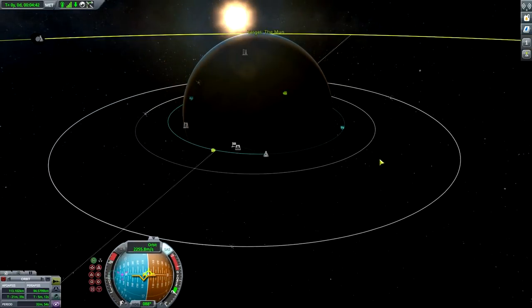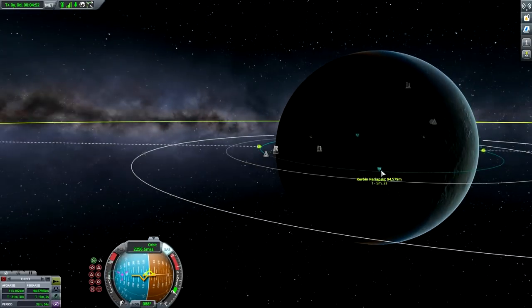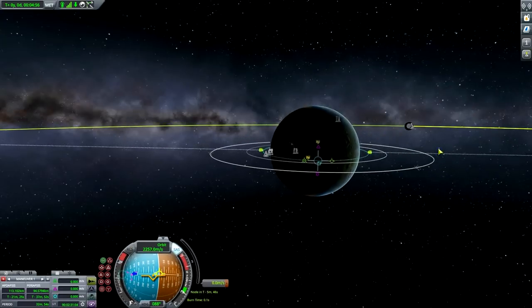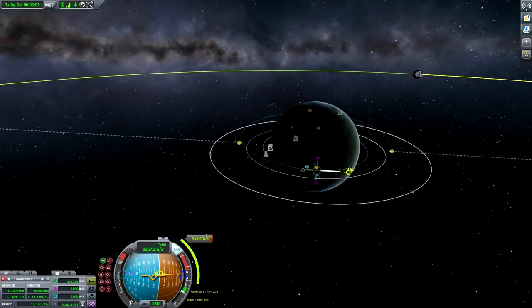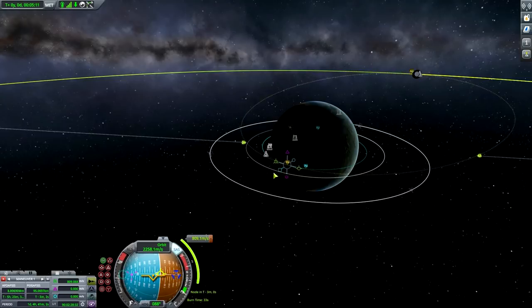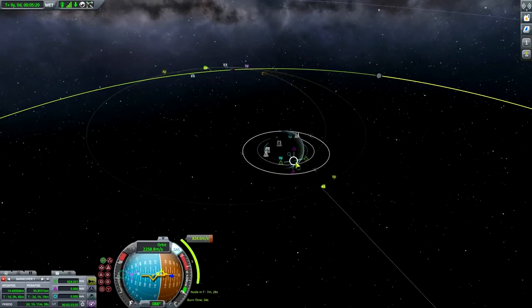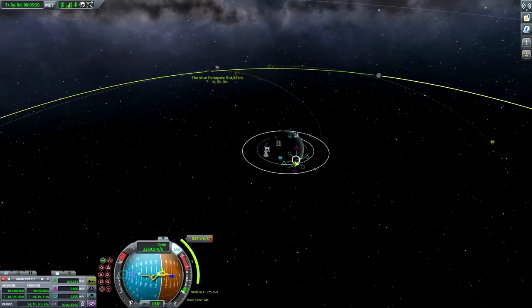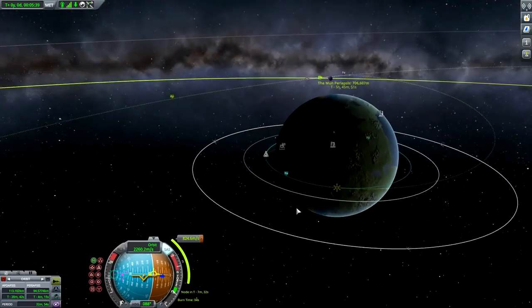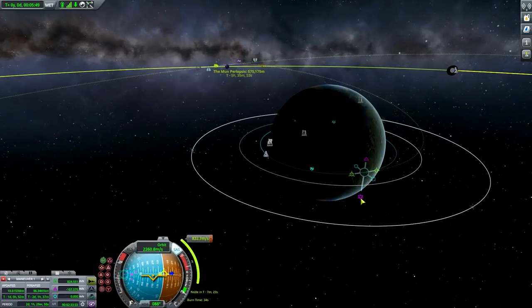By the way, I get a lot of questions about how I know when to burn to the moon. I roughly eyeball it - I start burning at the position where I think the moon will show up on the horizon. As long as the moon shows up on the horizon, that's roughly the place where you want to be burning in case you don't have patched conics or maneuver nodes. Now fiddling a little bit with the maneuver node until we get it right.